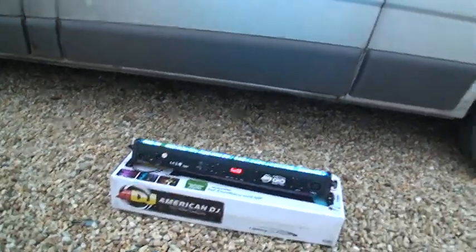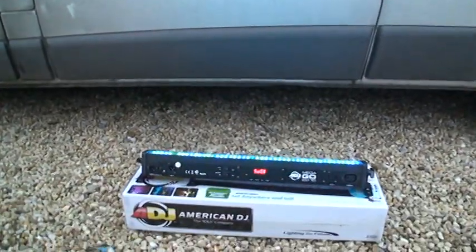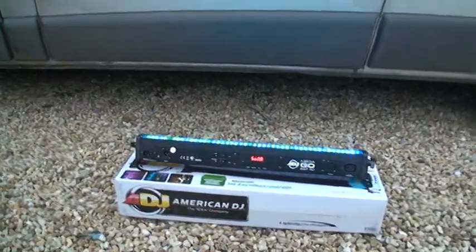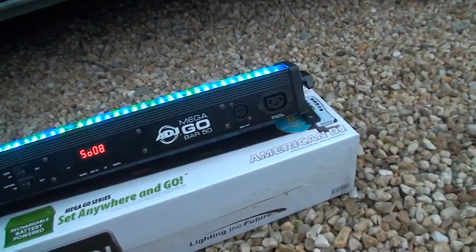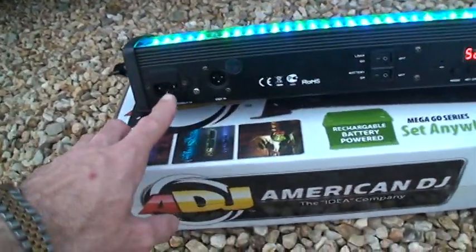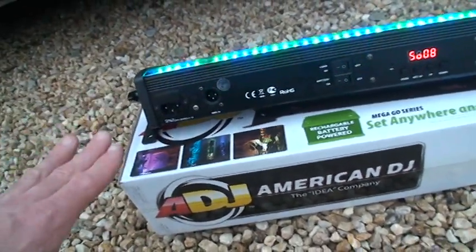And then of course you've got the DMX mode, so if you want to you can use a DMX controller. At the moment it is outside - even though it's outside to prove that there are no cables - I highly recommend you don't have this unit outside, because it's not waterproof. But it's great for, say, marquees, where you want a unit 100 or 200 foot away from the DJ setup if you've got a marquee that big. You can see there is a kettle lead input there, but of course that's to charge it up, or you can have it on the mains anyway.